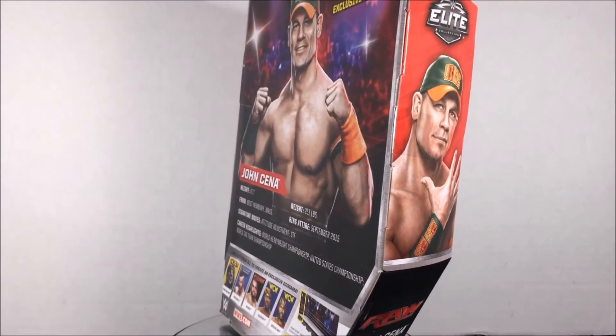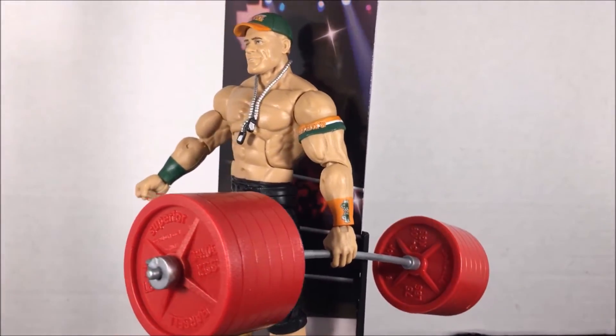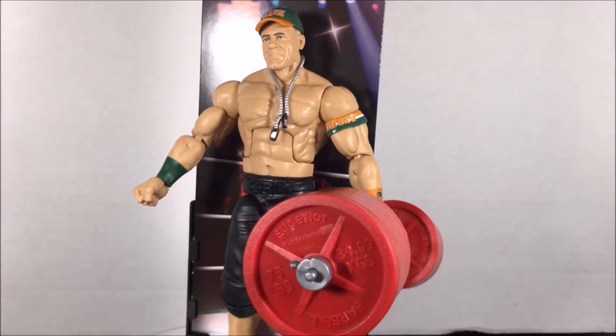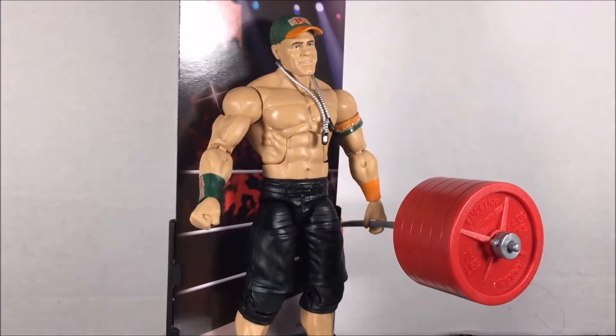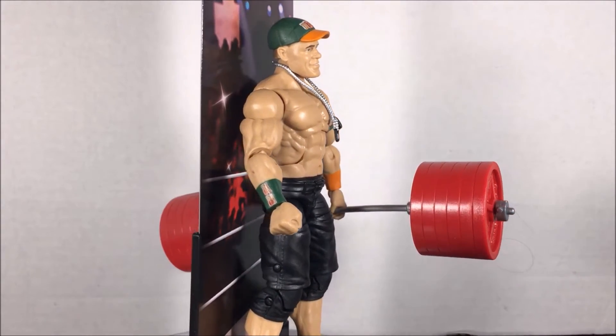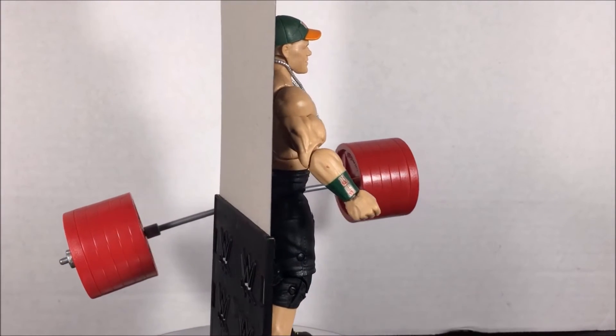It has his Miami Hurricane colored attire. John comes with a build-a-diorama piece that comes with all of the figures in this set. He also comes with his signature dog tags that have probably come with every single John Cena Elite thus far, and a matching hat and armband that are also the same mold we've seen with every single John Cena Elite.